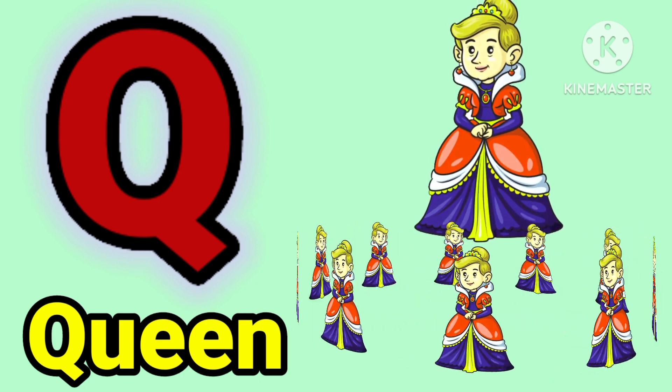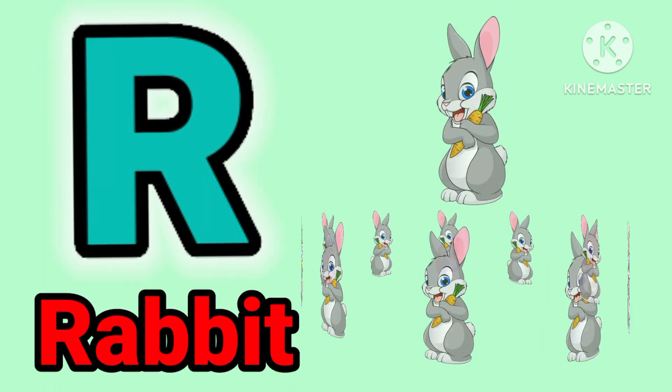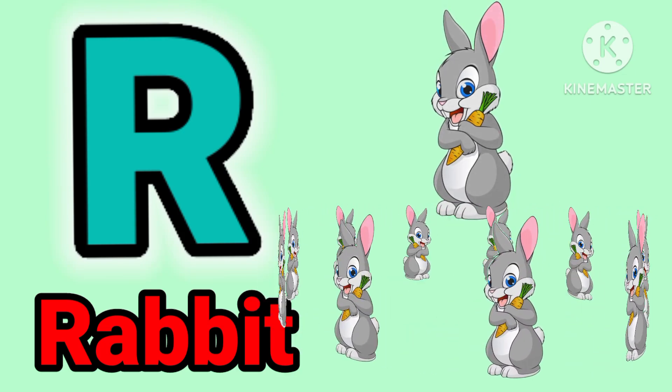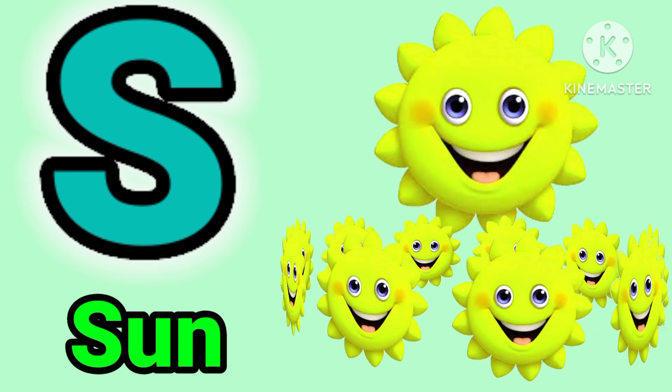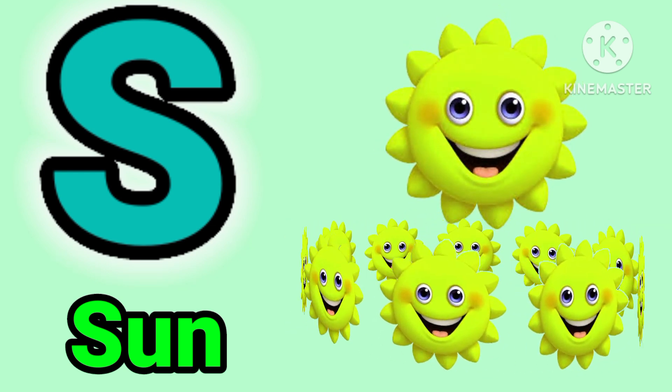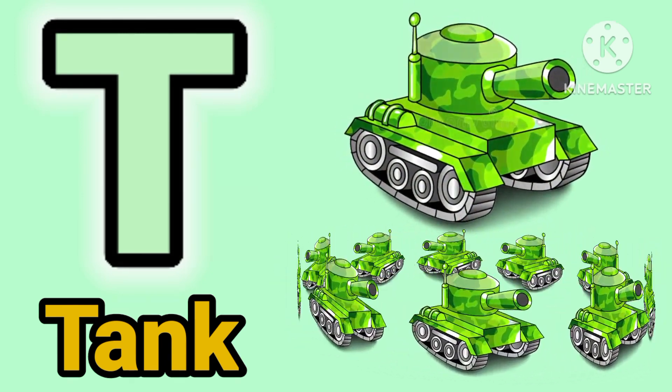Q for queen. R for rabbit. S for sun. T for dog.